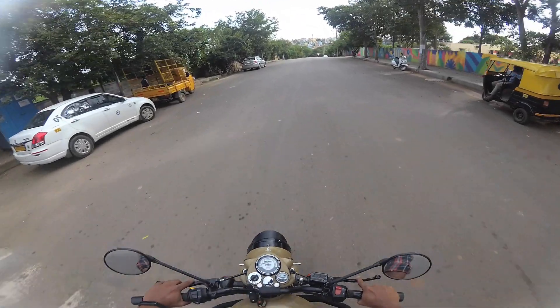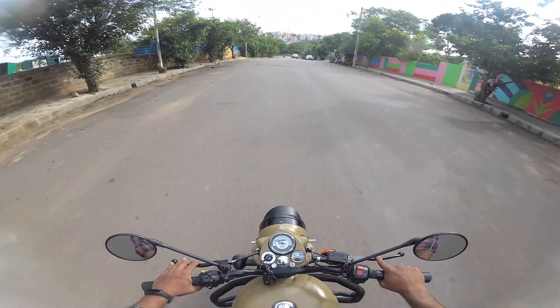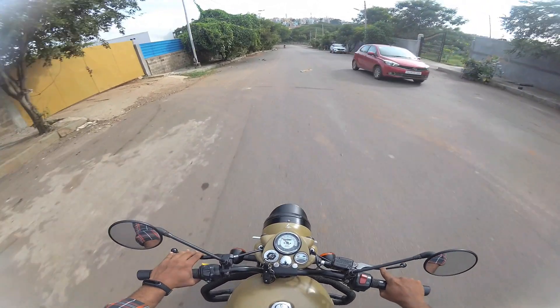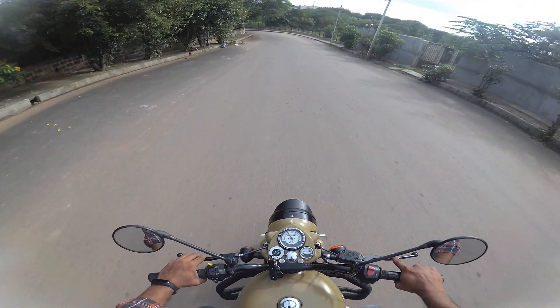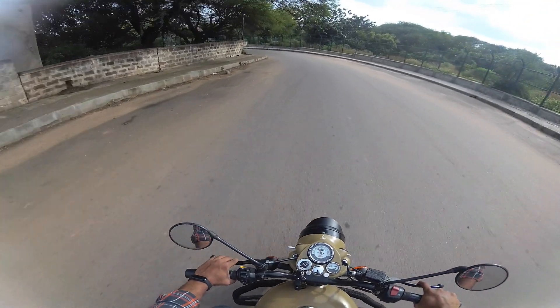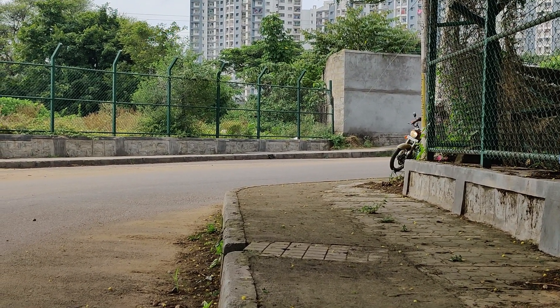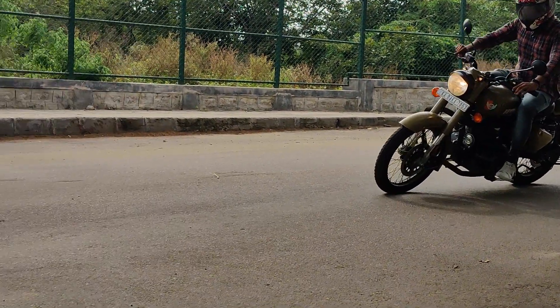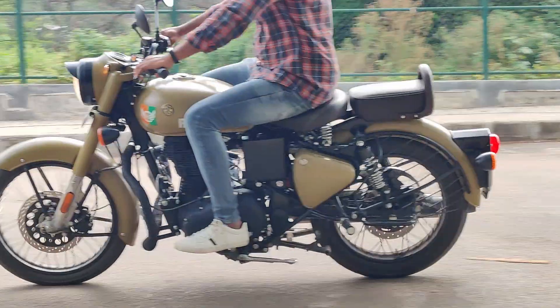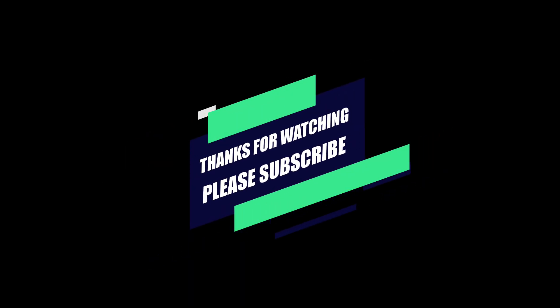The price is on the expensive side. Overall, the Royal Enfield Classic 350 BS6 is a reliable classic with strong suspension and braking. If you enjoyed this video, please comment any queries in the comment section and we will respond. Thanks for watching, friends — bye bye!